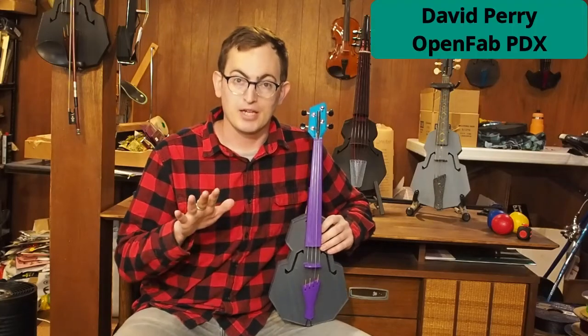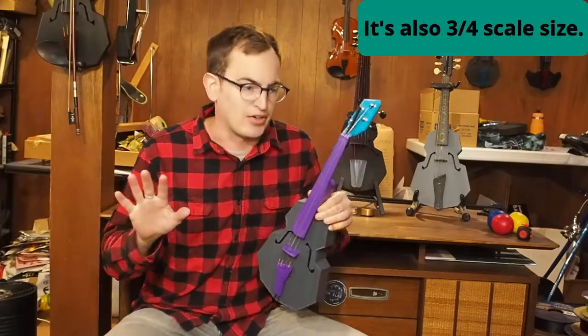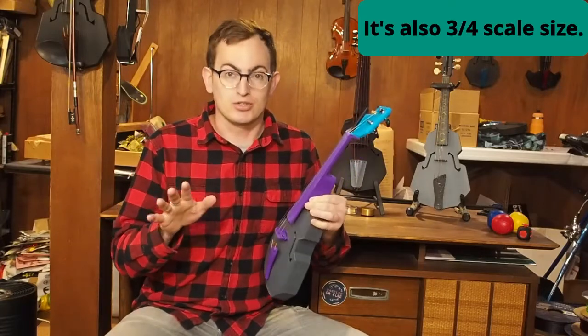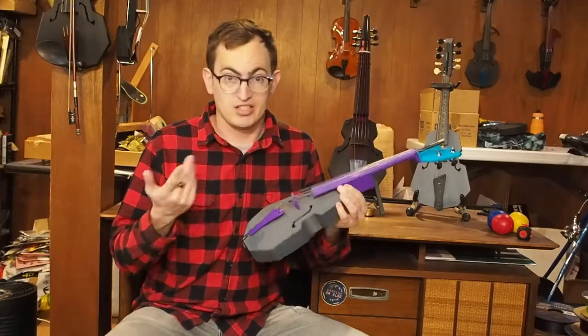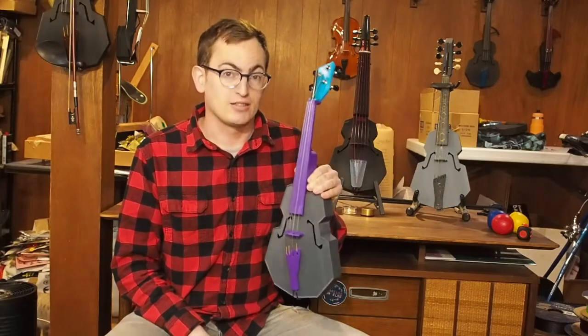Hey there, I'm David Perry from OpenFabPDX and today I'm going to break this violin. Don't worry, it's 3D printed, it's plastic, nobody really cares about it. And besides, it's modular, so whatever breaks I can change in 10 or 15 minutes. Let's see what it takes to break this thing.